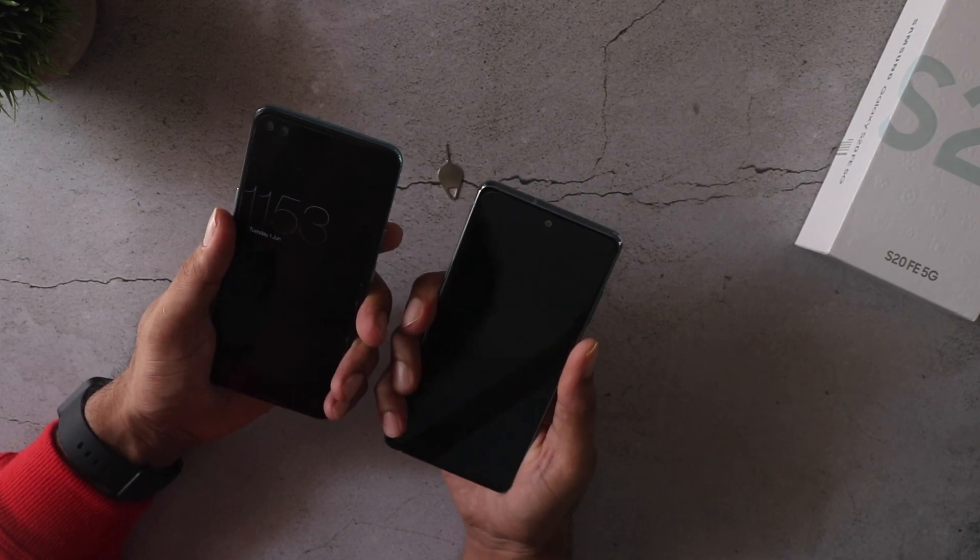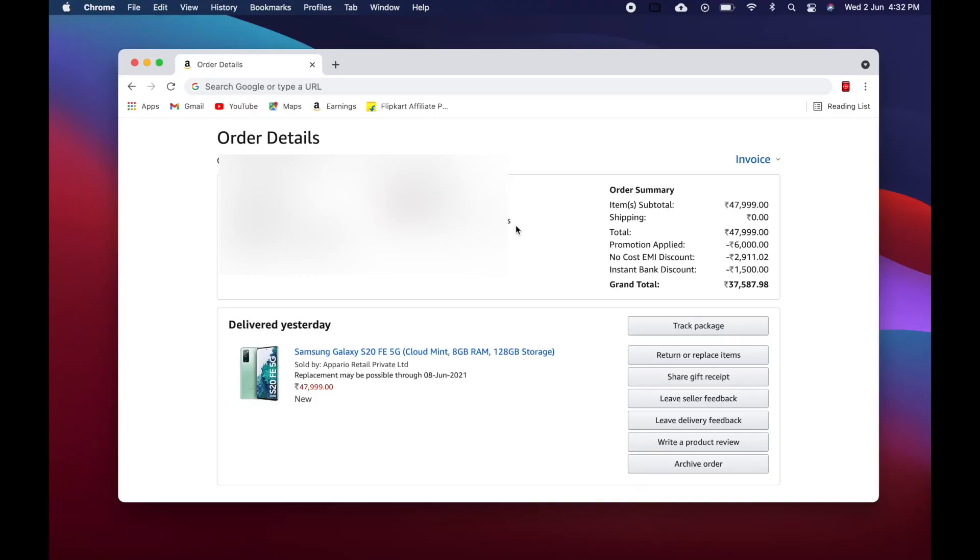I bought this from Amazon — the price was about 48k, but there was a 6000 rupee coupon available so I applied it, and in addition to that I applied a 1500 SBI card discount, so it came down to 40,500 rupees. I chose the 12-month no-cost EMI, which is very good, and the saving was about 3000 rupees, so the effective price is about 37 and change.